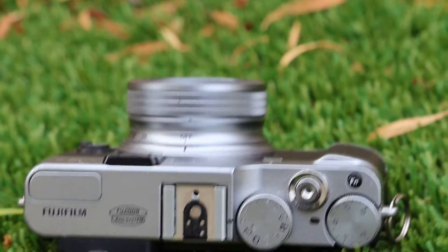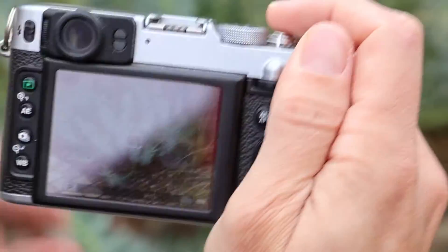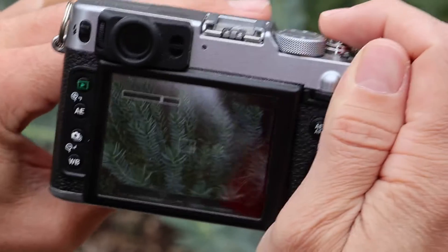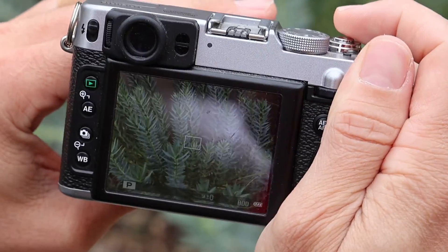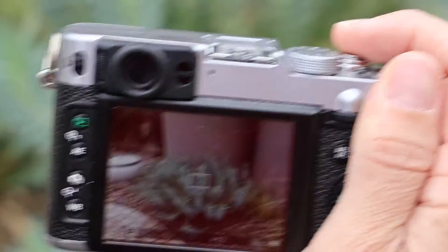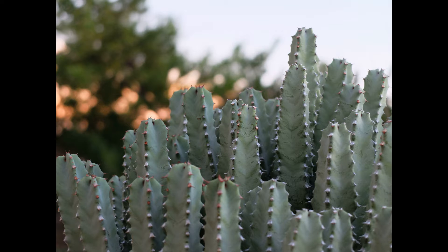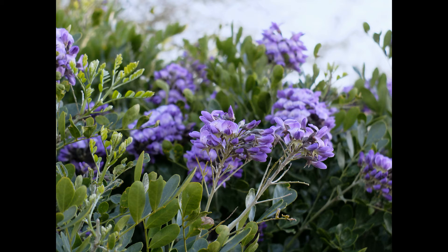Whether you're into street photography, landscapes, or capturing everyday moments, the Fujifilm X20 is up for the challenge. It's a compact companion that doesn't compromise on performance. Now we're outside on this lovely overcast day, taking some pictures with the Fujifilm X20 so you can get an idea of what it looks like. What I found is that it really reproduces color very naturally. A lot of cameras have poor color saturation, but the Fujifilm X20 reproduces it accurately. Looking at some of the best pictures I've taken with this exact camera over the last year and a half, that bokeh or soft background effect really comes through.